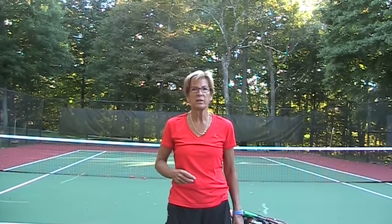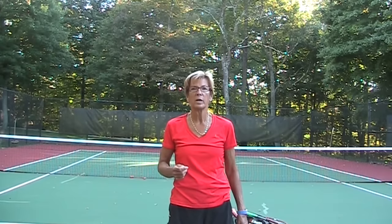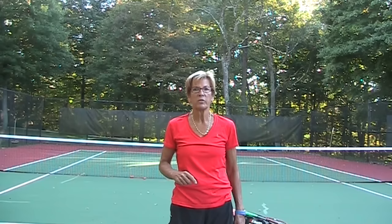Let's do a couple of fun things that are really going to help you serve. You hear people say all the time, throw a ball and it's the same thing as serving. That's kind of true, but if you don't know how to throw a ball, then you're kind of in trouble. So I would suggest you get out and throw a ball.